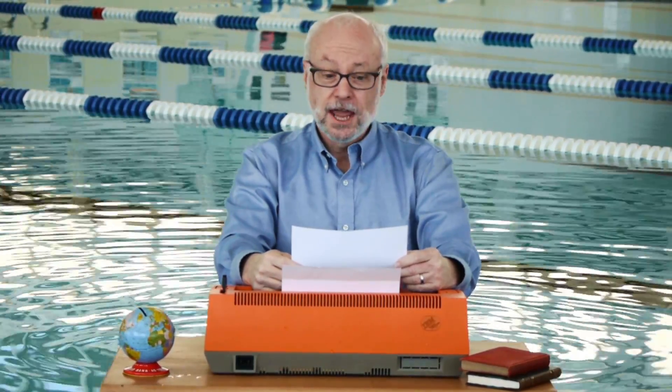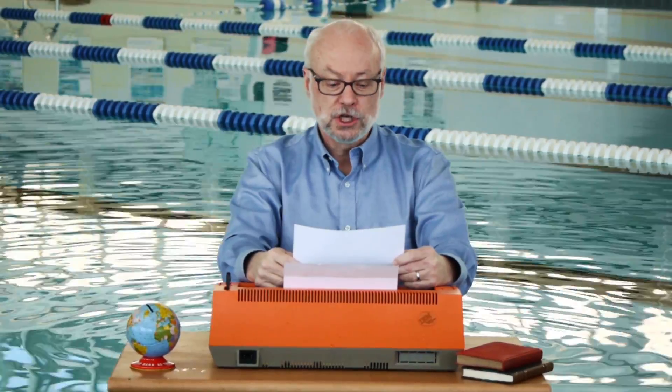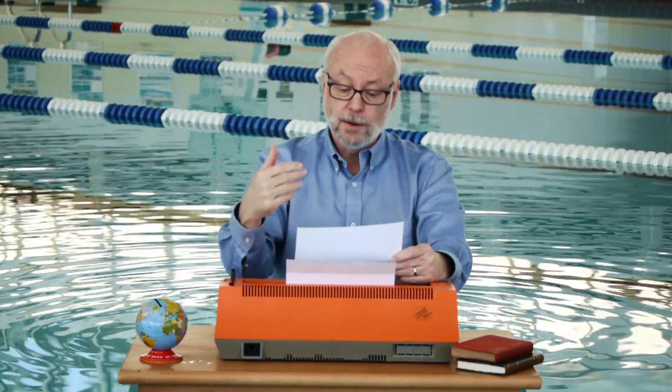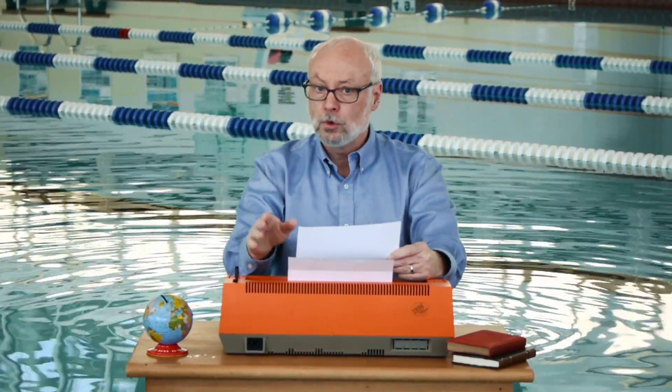Hi, I'm Bob, an actual writer here at Land's End, and today I'm going to read you the story about our new Lighthouse Chinos. First off, these are not our no-iron chinos, which come out of the dryer looking fresh-pressed and keep a crease all day long and don't need ironing.